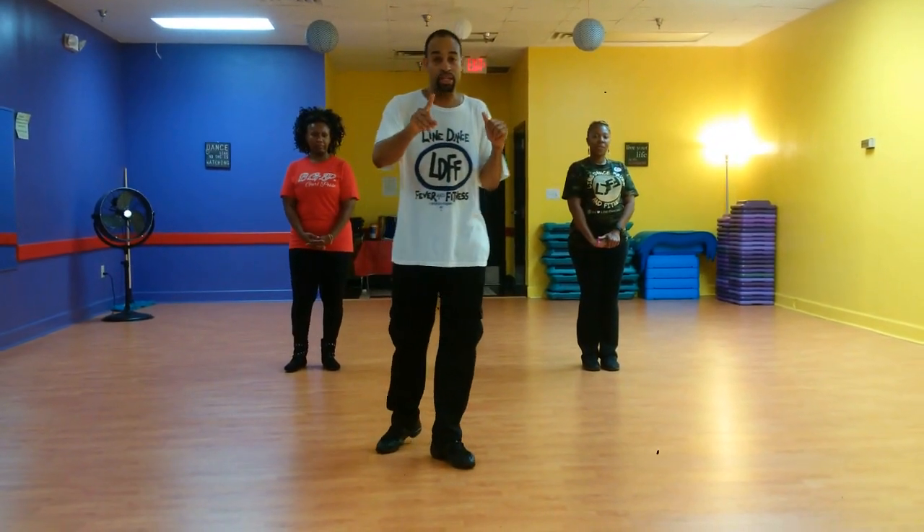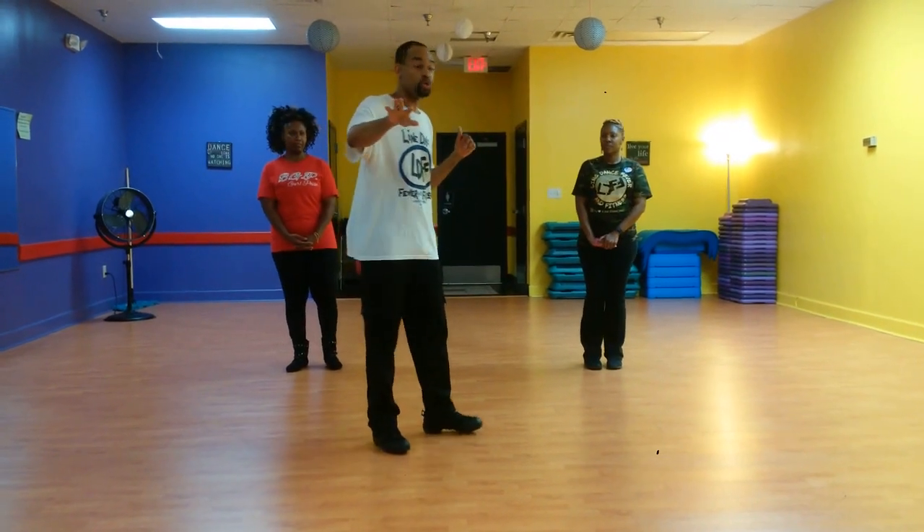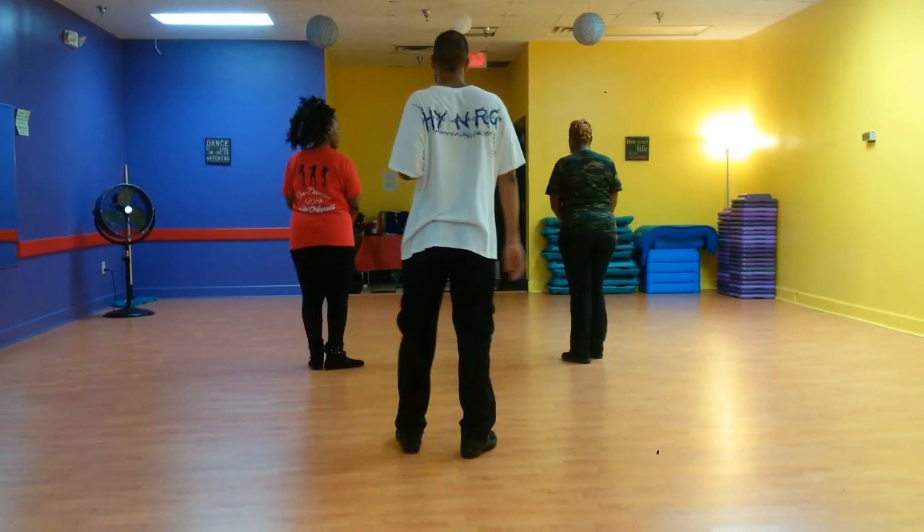We're going to turn our backs to you. This is a one-wall dance with just a few parts — no changes, no hooks, no raises, no knocks.